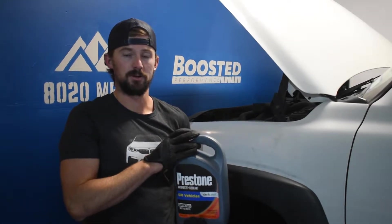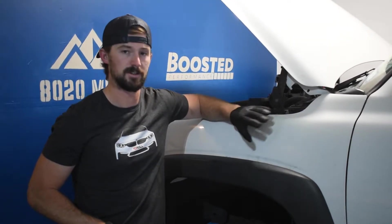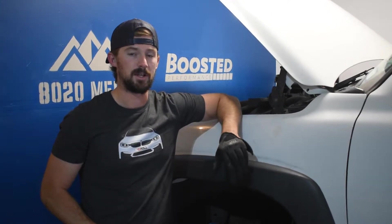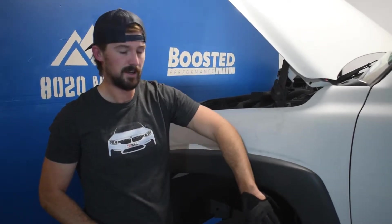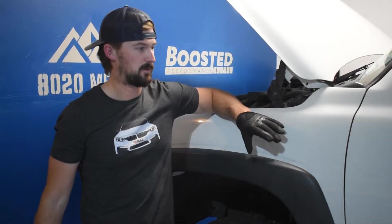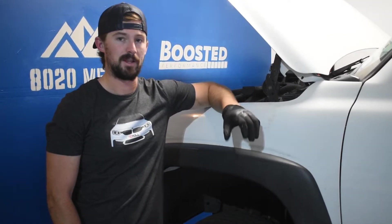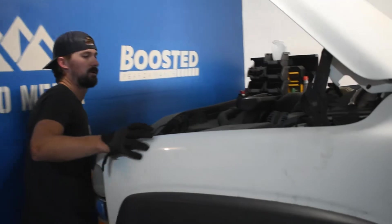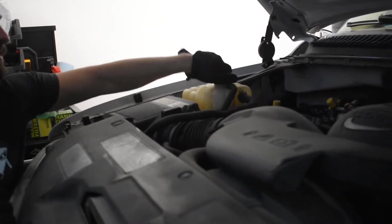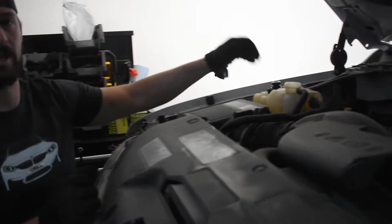With that said, we're going to jump into this. The first step: you'll need to get your vehicle slightly off the ground since there's not a lot of clearance under these things. You can use a jack and jack stands, or some ramps to get more clearance underneath the front of the vehicle. Before you do that, go ahead and remove the cap to the coolant reservoir — this helps allow air into the system so everything flows out more quickly and efficiently. The coolant reservoir is on the passenger side of the engine bay. Just loosen the cap so air can get through the system.